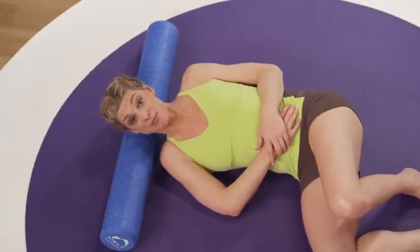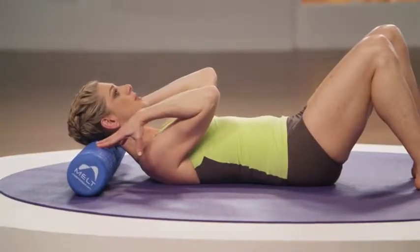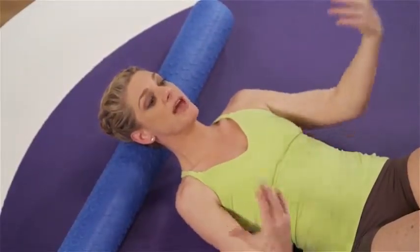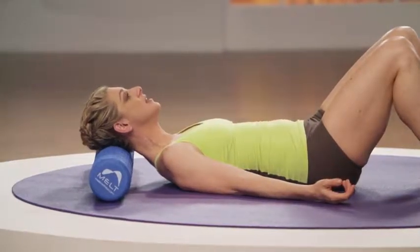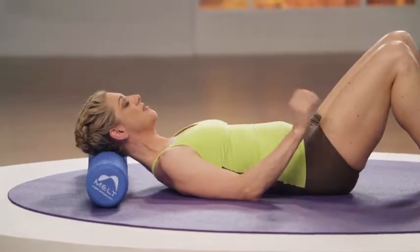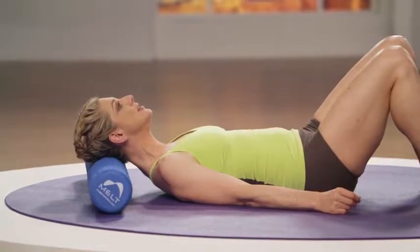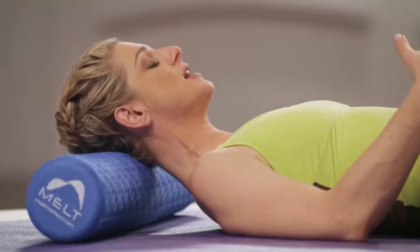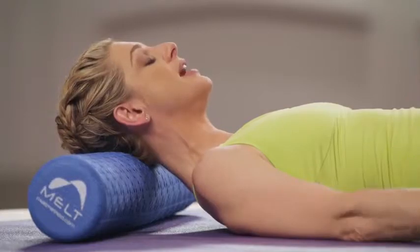Now let's try the neck decompress. Place your hands on the roller and just push the roller one more inch onto the back of your head. Keep your chin lifted and see if you can keep the roller in that place and relax your arms to your side. Take a focused breath and on an exhale, subtly nod your nose down. Take a focused breath, keep your pressure constant and then on your exhale, lift the nose back up again. Do that two more times — it's a subtle motion with your head, just a subtle nod to draw the fluids down the body.